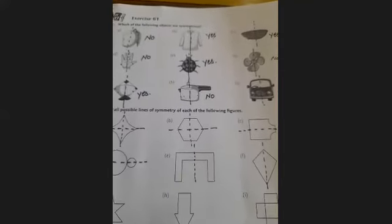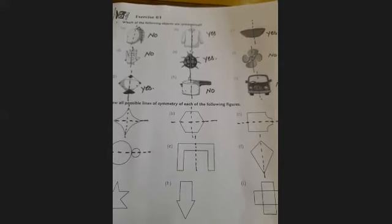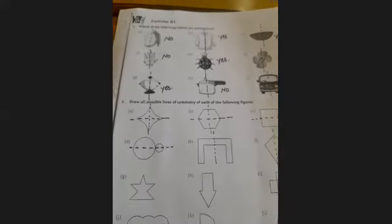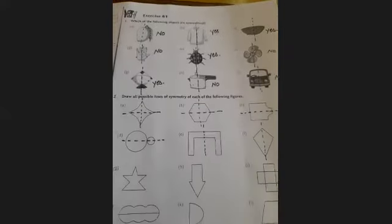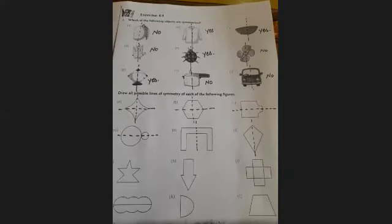So students, today your homework is to complete questions 1 and 2 of Exercise 6.1 in your book. Thank you, have a nice day.